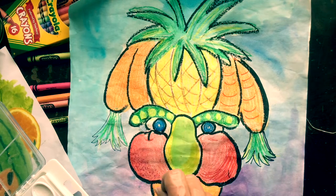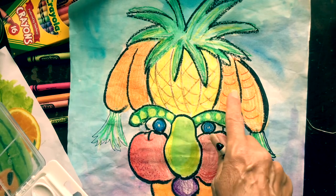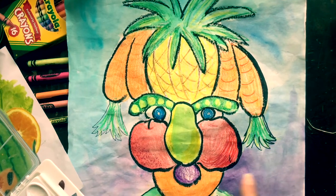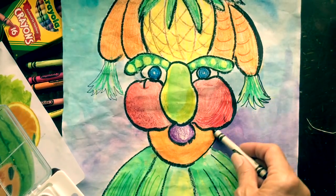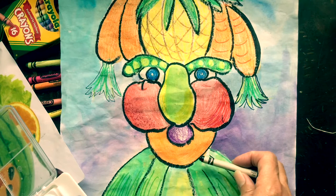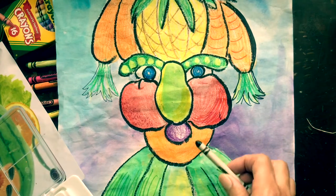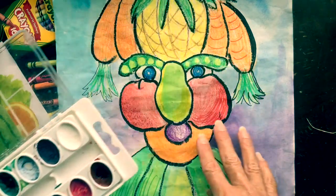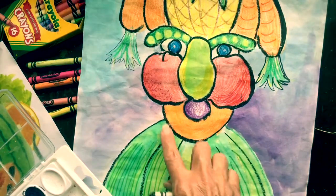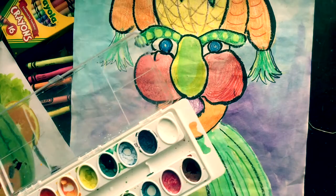What did I make for his hair? It's a combination of a pineapple and carrots on either side. I used crayons to draw and give definition to all the little fruits, and then for the big areas I went in with my paints and painted the background and all the large areas with watercolors.